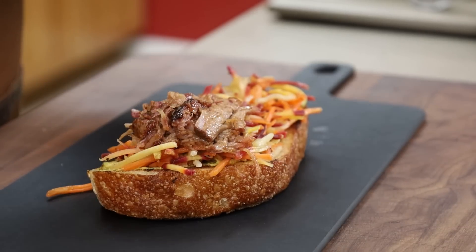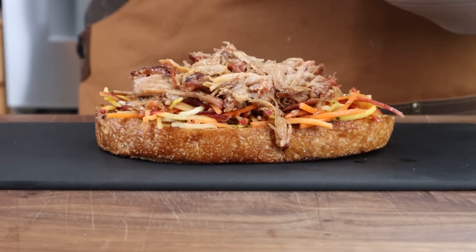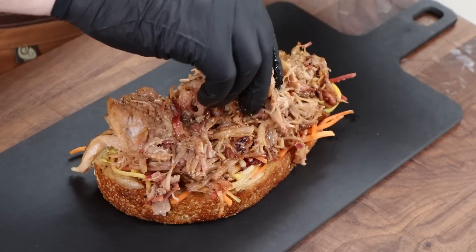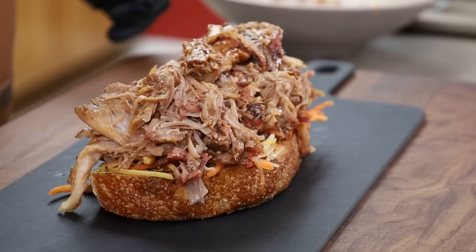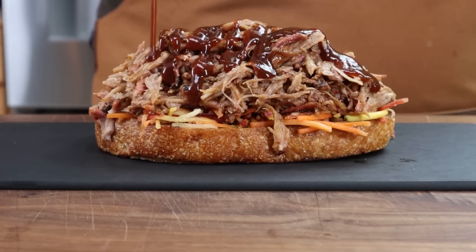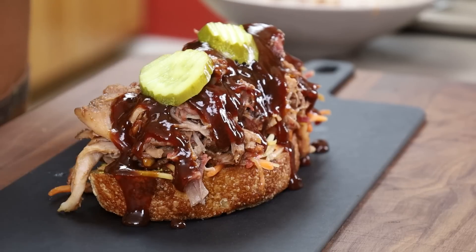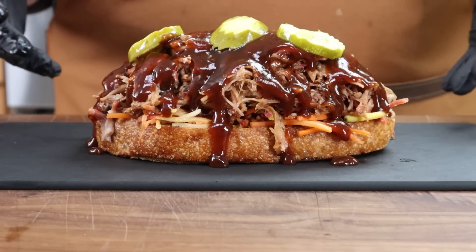Now some of our pork - and when I say some, I mean a lot, because this is a pile. This is meant to be eaten with a knife and fork, not picked up like a sandwich. Next up, some more barbecue sauce because why not - and it had a lot on it, let me tell you. To finish it off, some nice fresh dill pickle slices on the top. And there we have it: the pulled pork pile on that nicely toasted piece of sourdough.